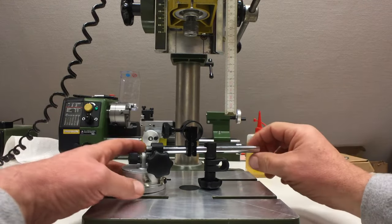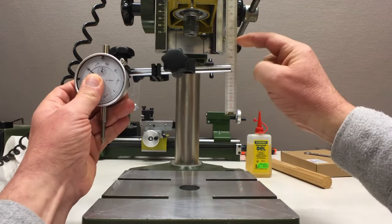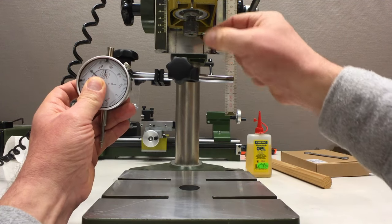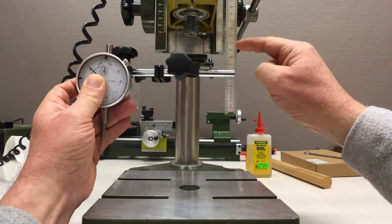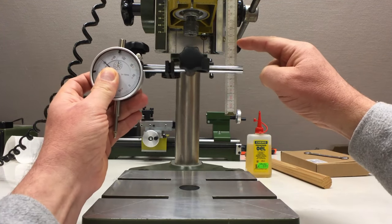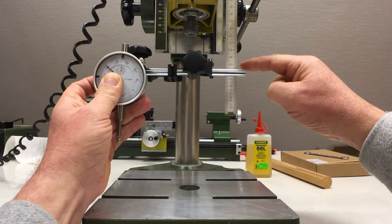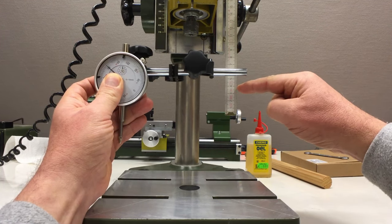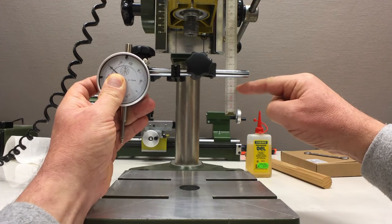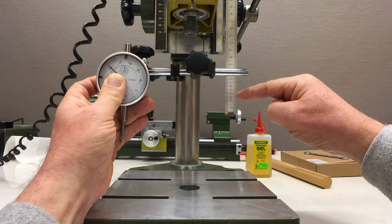That shaft doesn't need to be too long. Looking here, 10 centimeters lines up with my collet, so it should stick out of the collet maybe six or seven centimeters — it's not really critical. Let's make it seven centimeters.